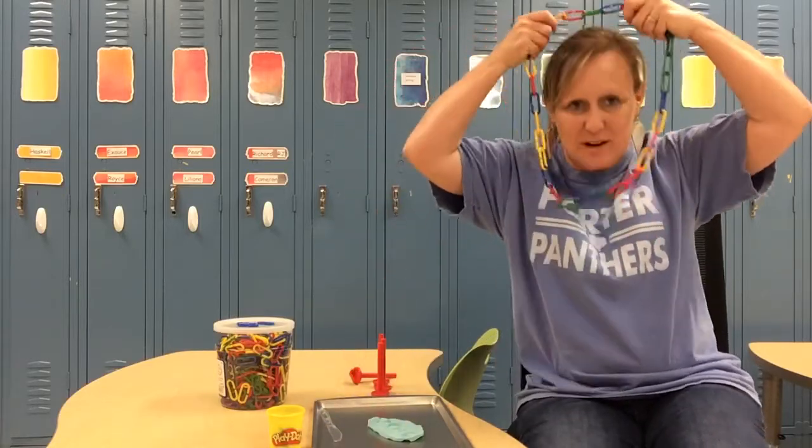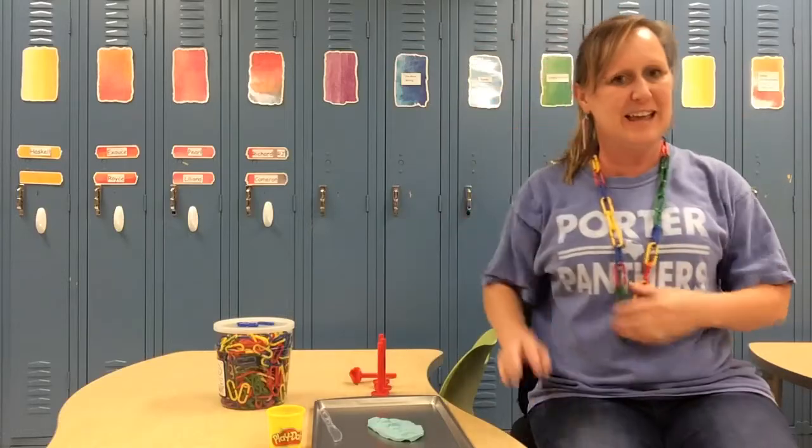And this oval I'm gonna put on my neck for a necklace. I can't wait to see what kind of oval you make!